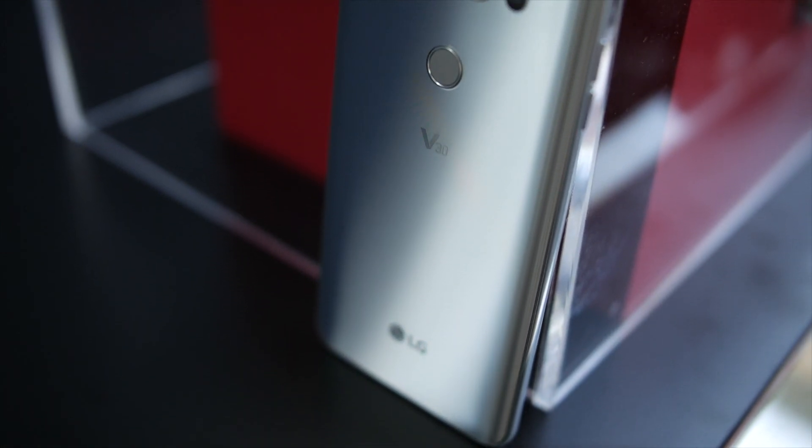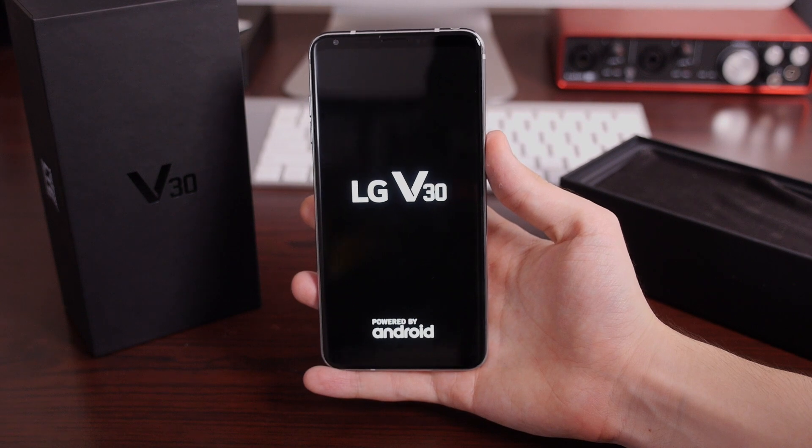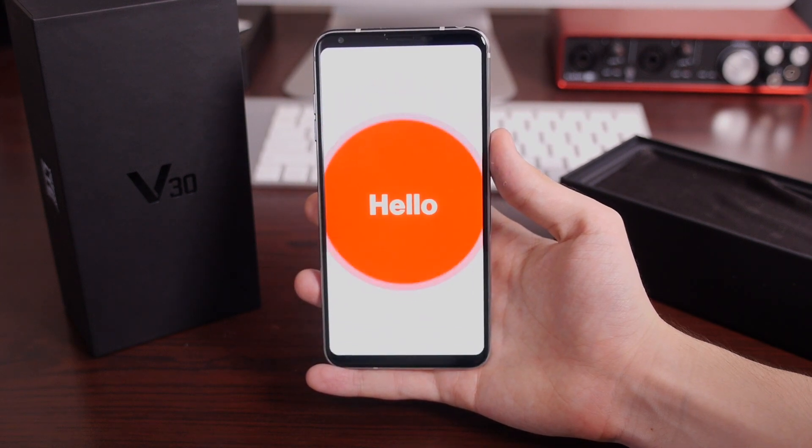We've already got quite a bit of coverage on the LG V30, but now that it's finally available for the general consumer, it's a good time to take a look at some of the first things you should do when you take it out of the box.